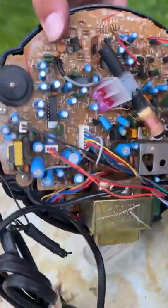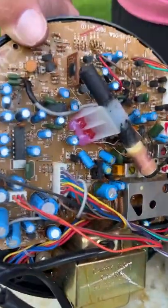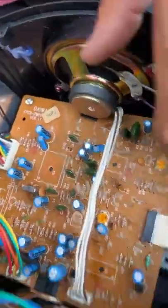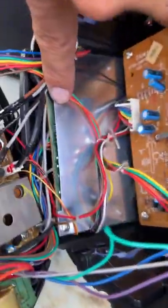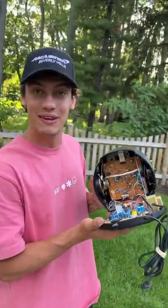Oh my gosh, look at all these motherboards. Check that out, that's super cool. So here's a huge motherboard. Here is where the speakers are. And this is just super duper cool. I'm assuming that's all the brains behind it here. That's awesome. And that is what's inside a vintage CD speaker.